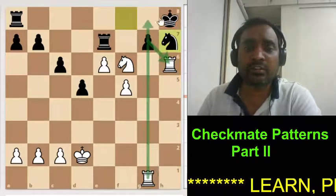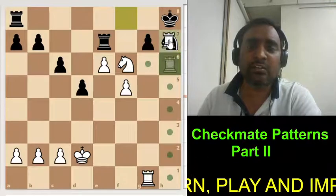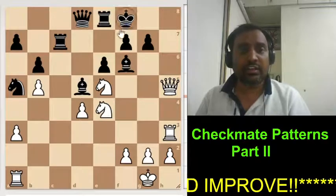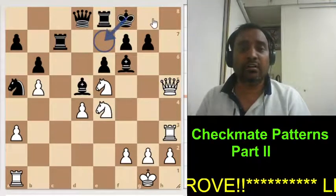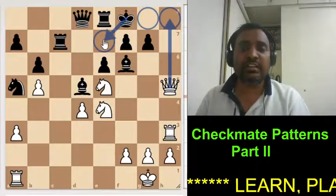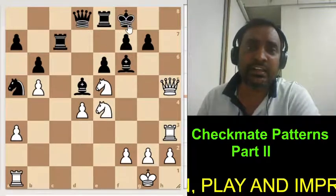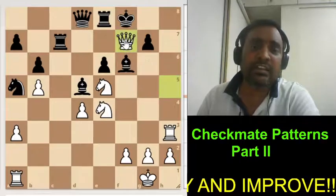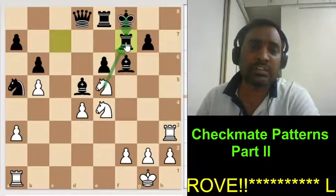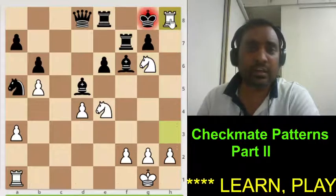Suppose if the king had captured, this would have been mate because this knight was actually standing here at that time. Now this knight came here and white can simply do checkmate. Look at this position — even the king had a chance to escape, with only these two squares available. Suppose if white gives this check, the black king will easily escape. Therefore white decides to do checkmate by identifying the Arabian mate pattern and sacrificing his queen. The king could not capture because the knight is there. So the knight gives check, king goes here, and he is giving this Arabian mate.